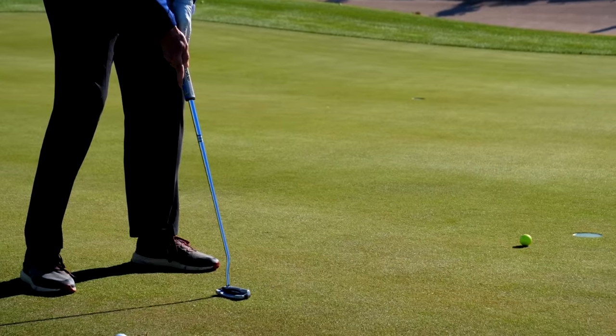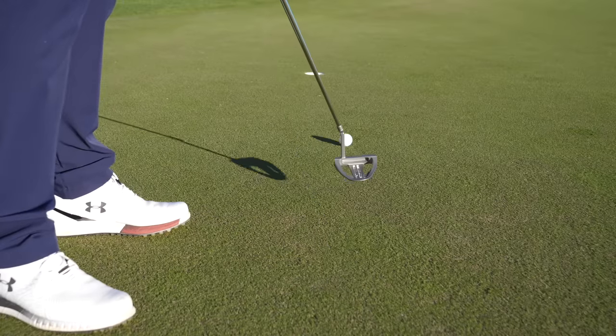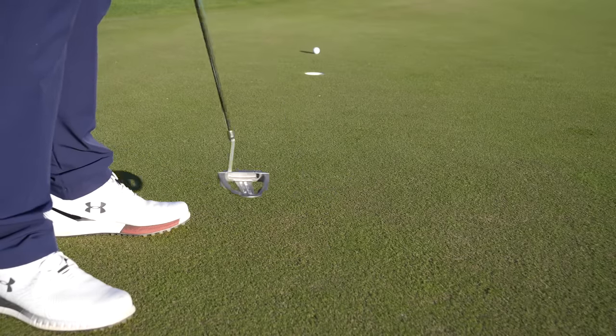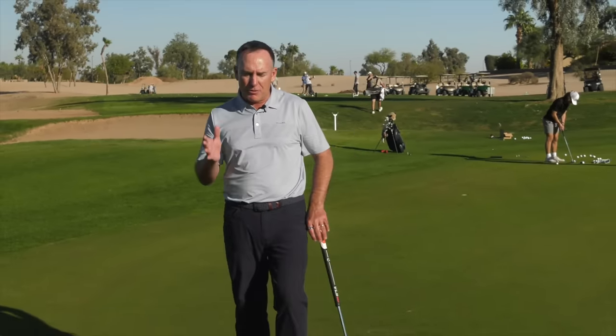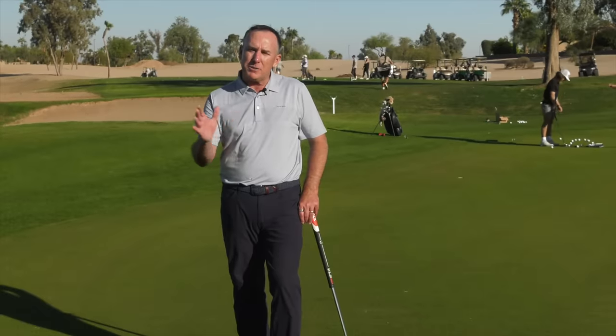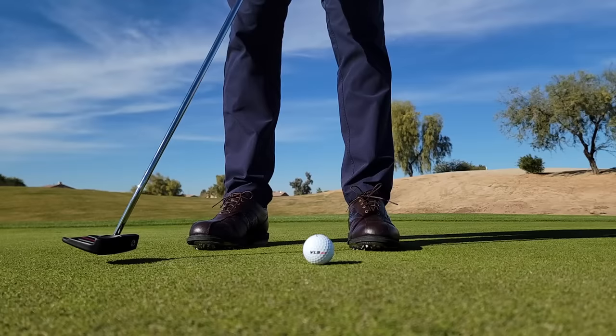You probably are thinking to yourself, well, we know it shouldn't be slowing down — we don't want to decelerate. But a lot of golfers are taught to accelerate and almost pop it, and I don't think that's correct. What we want is to make sure the putter is maintaining speed. I've got a couple of great drills to share with you, because when the putter maintains speed through the strike, it's much easier to be consistent with the delivery.